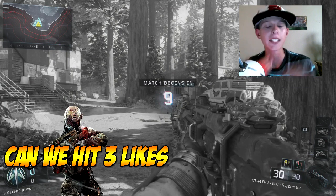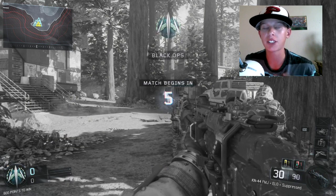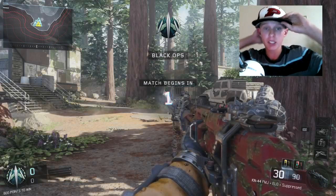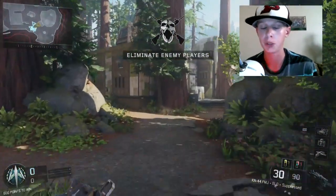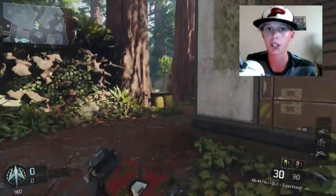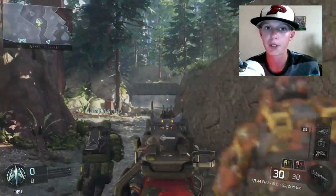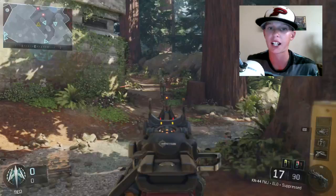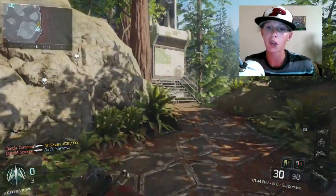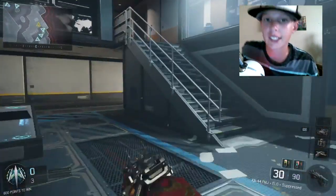Yo, what is happening little lizards, it's your boy Lemon After Patrick back at it again, bringing you kind of a tutorial video today. I'm gonna be teaching you guys how to grow your fan base on YouTube. I hope to teach you guys some good ways on how to get yourself to 100 subscribers, even a thousand subscribers. Right now I'm at like 162 or 163 subs and I'm still growing.